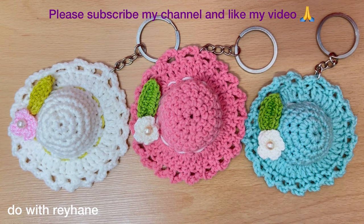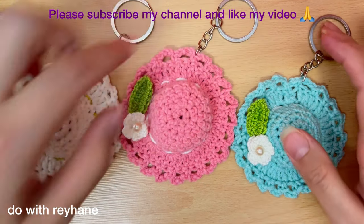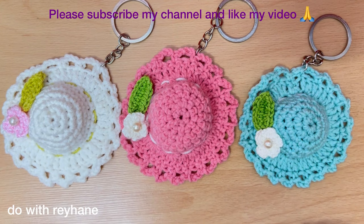Please subscribe to my channel and like my video. If you have any questions, please put them in the comments and I will explain to you. Thank you for watching my channel!